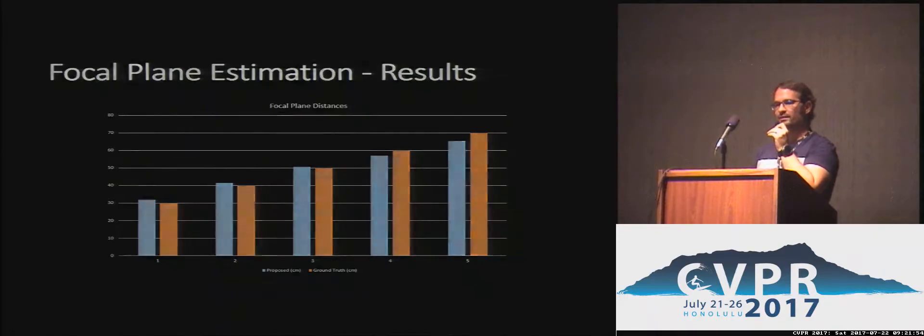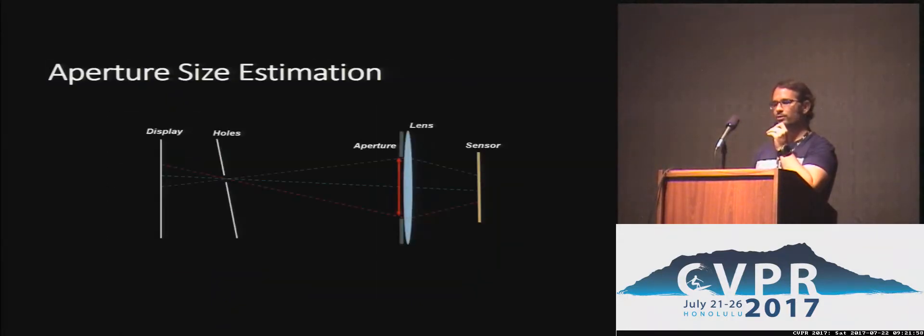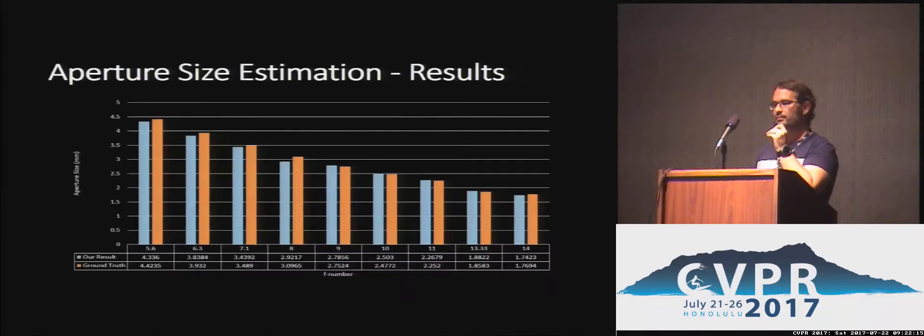Furthermore, since it's captured totally out of focus, we get exit pupil projections on the image sensor. We can use this information, combined with the distance of the hole in the display to the camera, to also estimate the physical size of the aperture of our system. We compare this to a DSLR where we can change the aperture to various settings, and this approach is able to estimate the physical size of the aperture quite accurately.